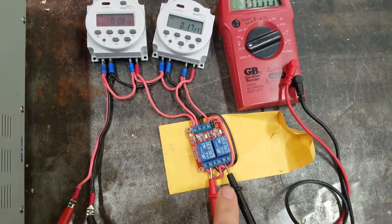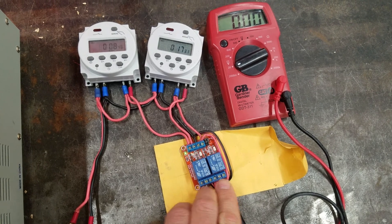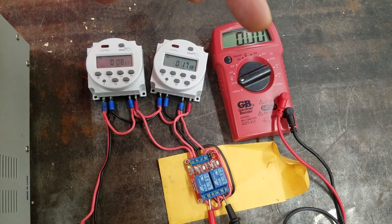So in place of the actuator, I've got a multimeter. It's plugged into the two terminals where the actuator would plug into. And right now everything's off, showing zero volts on the multimeter.